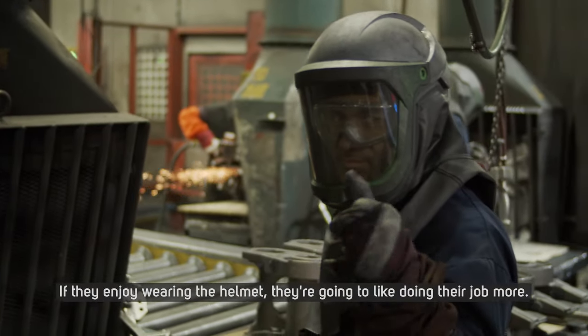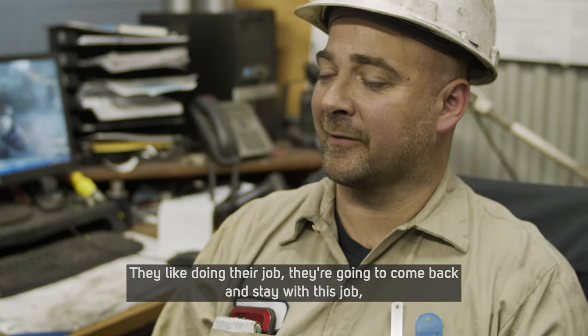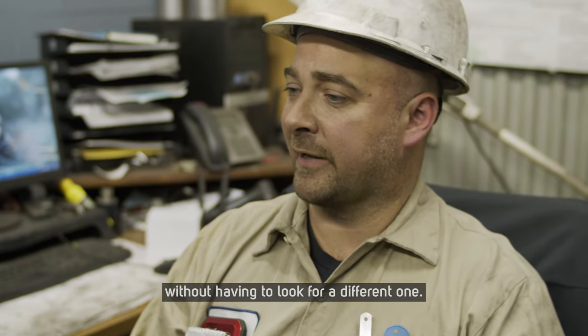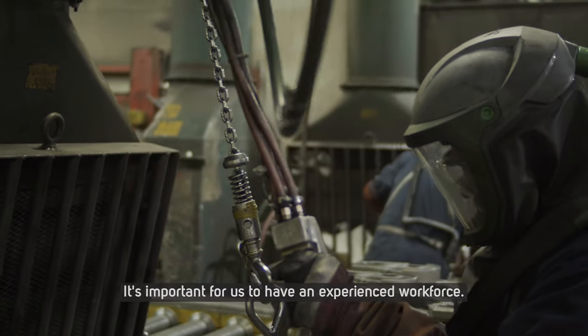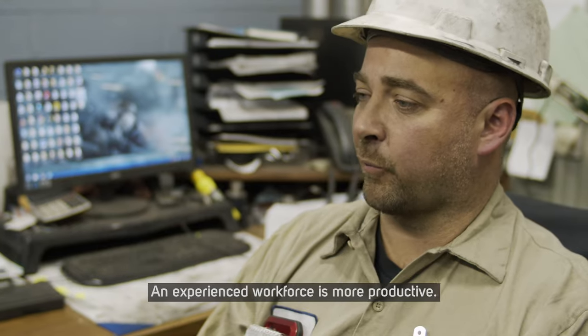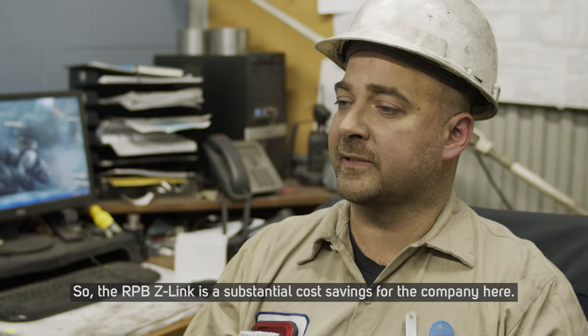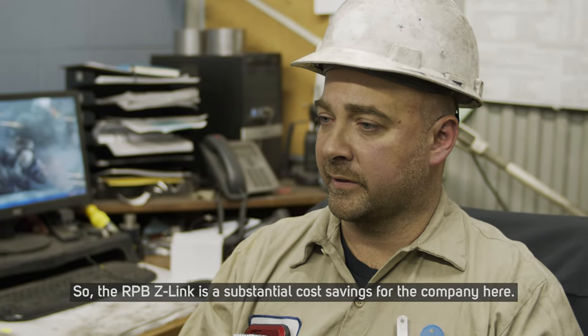If they enjoy wearing the helmet they're going to like doing their job more. If they like doing their job they're going to come back and stay with this job without having to look for a different one. It's important for us to have an experienced workforce, and an experienced workforce is more productive. So the RPB Z-Link is a substantial cost savings for the company.